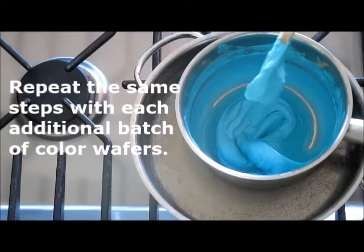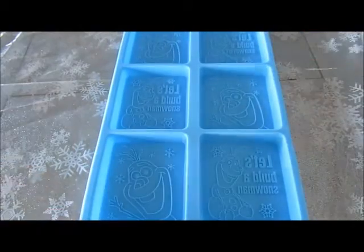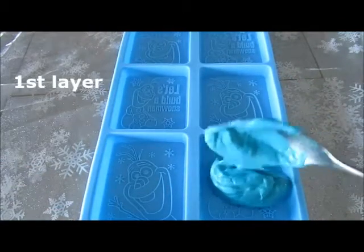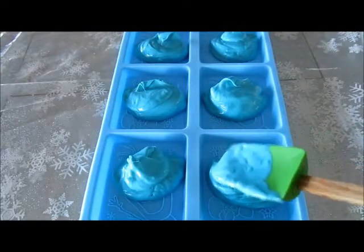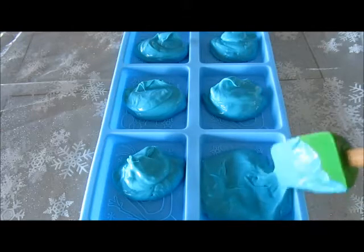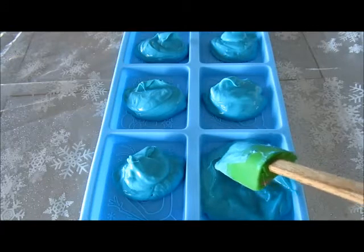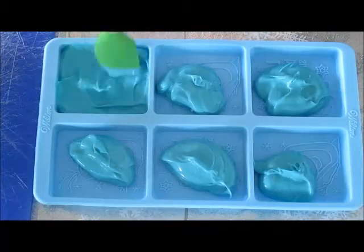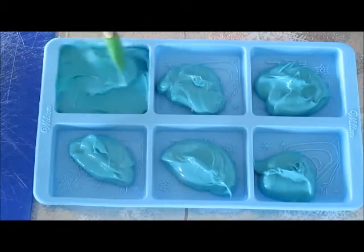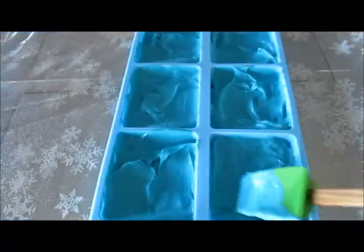Okay, so this is great — you can see how smooth it is. Now we are going to start filling in our molds. Here is our mold and now we're ready to put on our melted blue candy. Take your spatula and just move the blue melted candy chocolate around so it goes from corner to corner of each mold cavity. You can see this has a really nice textured effect.